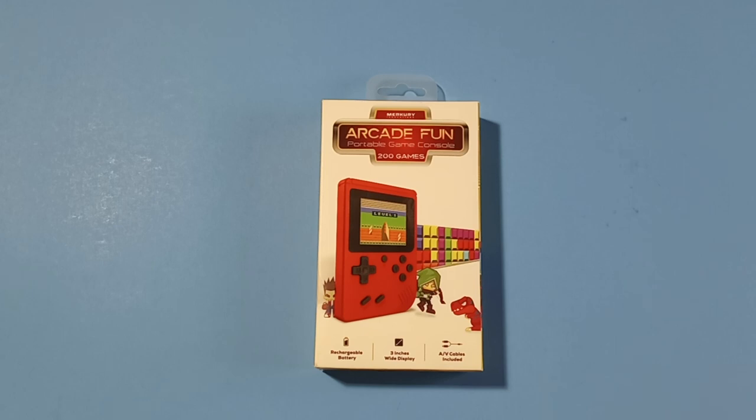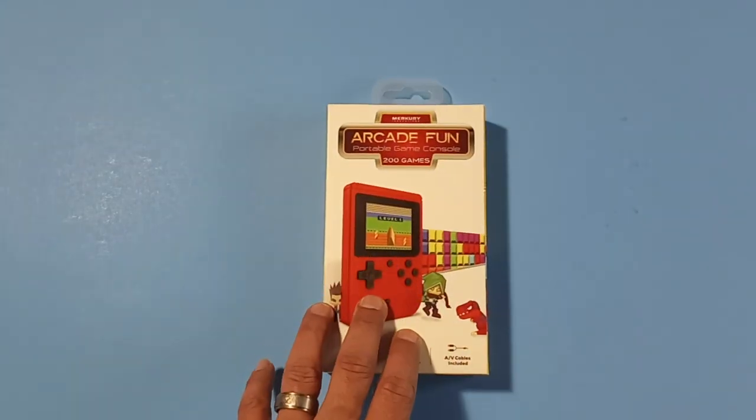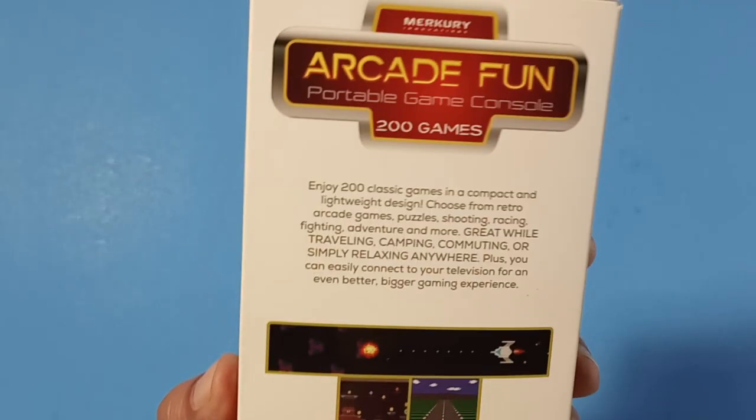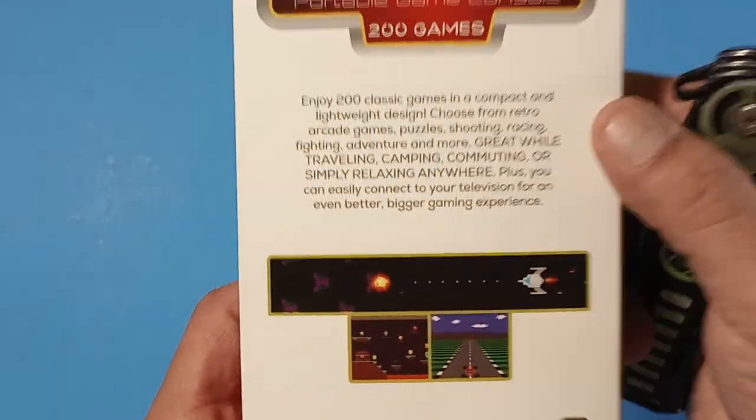These things sell for 10 bucks at Five Below and also ten dollars at Walmart, and even when I went to Walmart they were sold out as well. I'm guessing it's because there were a lot of videos made on this handheld saying it's like buying an NES from Walmart or Five Below. Some of these are actually licensed games, which was a big deal to people, and that's probably why I couldn't get my hands on one.